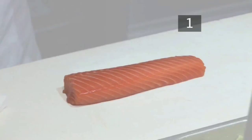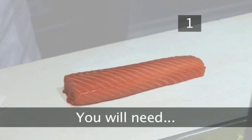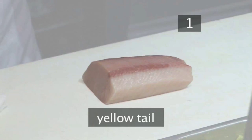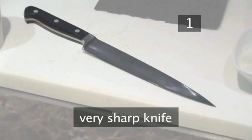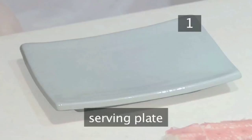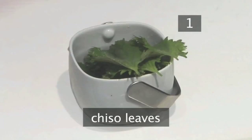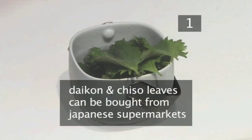Step 1 - You will need: salmon, yellowtail, tuna, a very sharp knife, a serving plate, shredded Japanese radish (daikon), and you could use chizu leaves to garnish. Daikon and chizu leaves are available from a Japanese specialist supermarket.